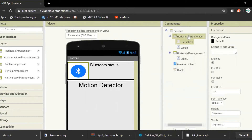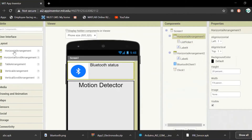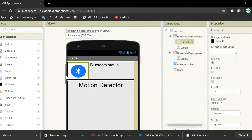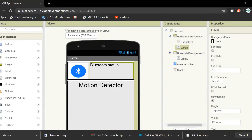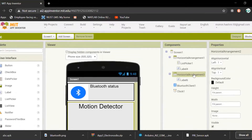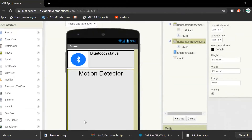Here is our app. First, I added a horizontal arrangement from layout. Inside it, I added a list picker from user interface, and inside the list picker I added a Bluetooth icon. After that, I added a label from user interface and named it 'Bluetooth Status'.